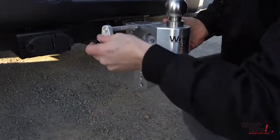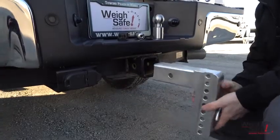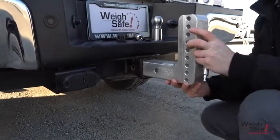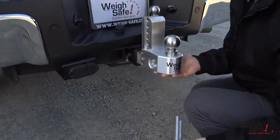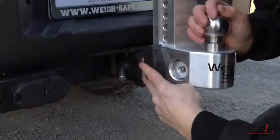Height adjustments are also quick and easy — just slide to the desired height. To use the hitch in a rise position, simply install the shank pointing upwards and slide on the slider. Always lock in place with the key lock assembly and secure your dust lock cover.